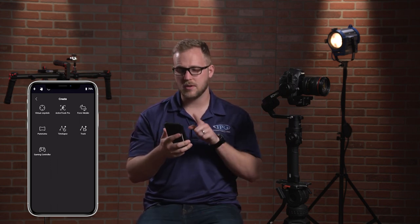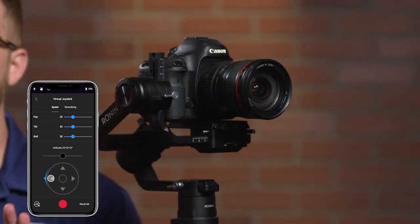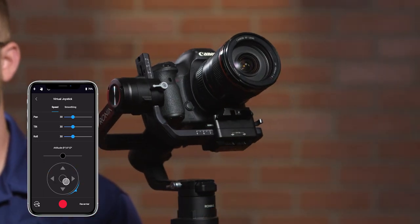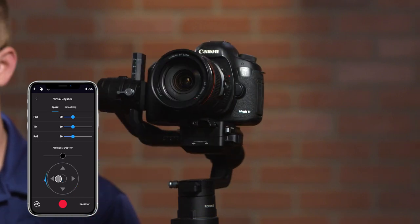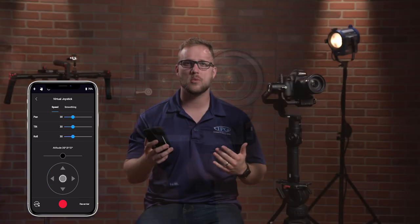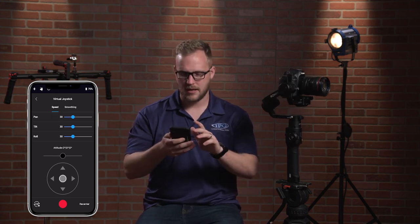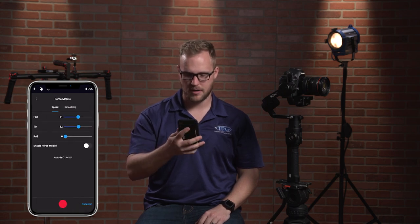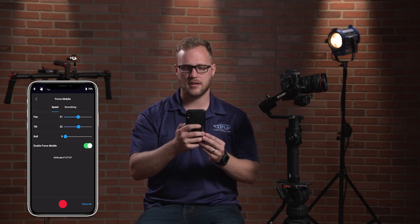Let's talk about the digital joystick mode first. You can do a digital joystick mode on this through the app. Sometimes it's good, but there are moments when you overshoot a little because you're going through a phone touchscreen — it doesn't give me quite the control I want. So I'm going to go back to Force Mobile. As soon as I bring it up, you'll see 'Enable Force Mobile' — just click that on.